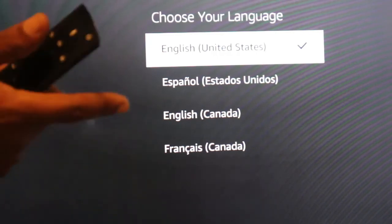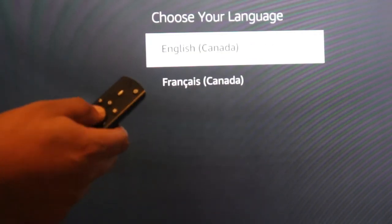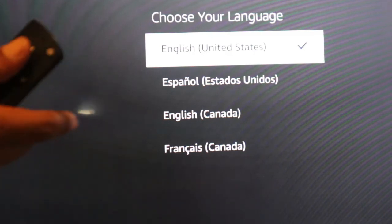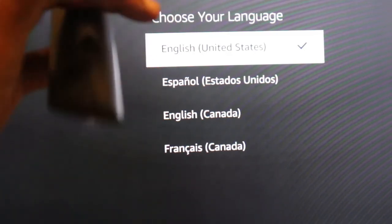Once you hear that sound, you're all set. You can go up and down — once you select English it's going to connect to your networks, and you just connect. Thanks for watching — until next time, bye!